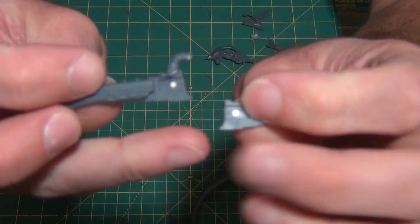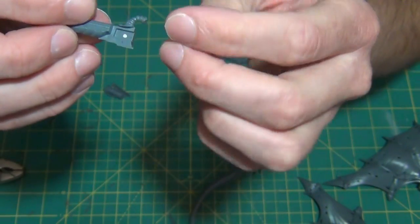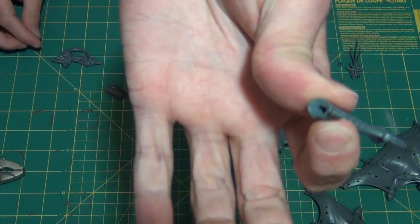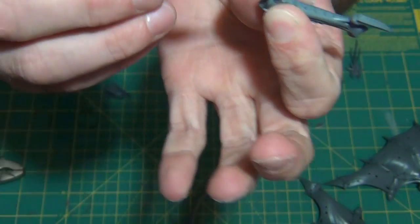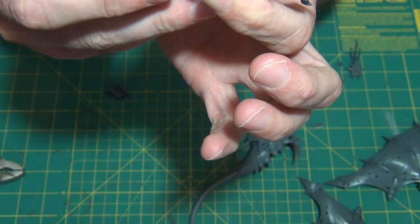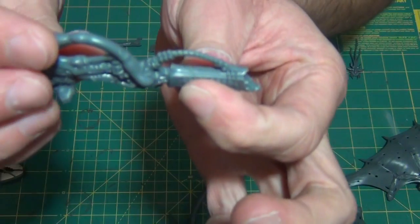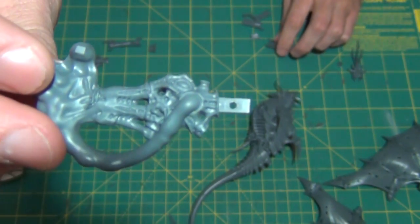These are the two halves that go together — you can see there's a magnet inside either one. Once I put this together as though it's going to be glued, the whole piece has magnets where the holes were on the other one, and this just slides right in there. The tightness of it holds it, and then those magnets give it a little bit extra to keep it from falling off. Then all I have to do is pluck that off, pick up my other gun, slap it on there, and now I have two different gun options that are magnetized.